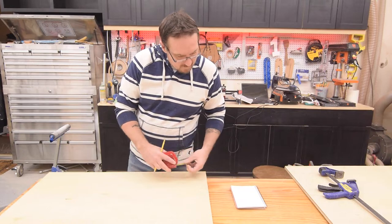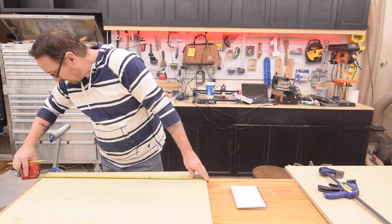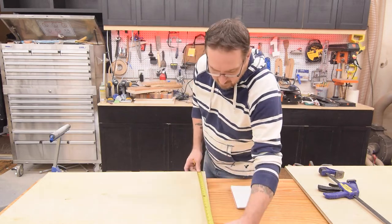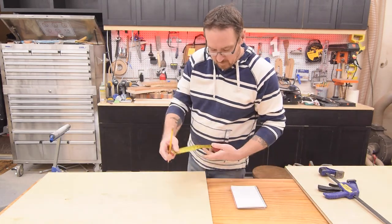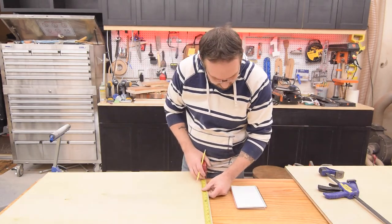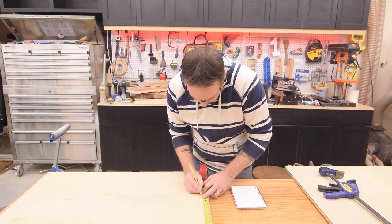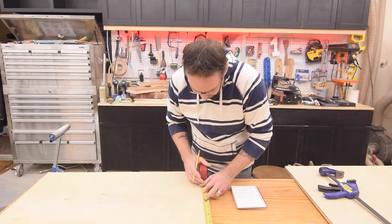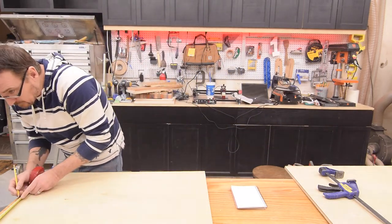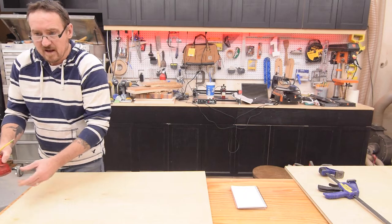I've got my first dimension — the width of the unit at 34 and a half inches. Now I just need to cut the length to 37 and a half. It's too big for my table saw — I only have a 30 inch fence — so I'm going to cut it backwards. Not a big deal, but we'll mark that 37 and a half. There it is.